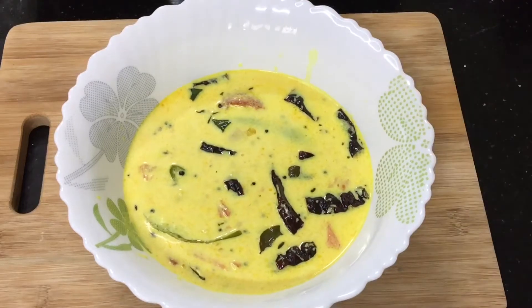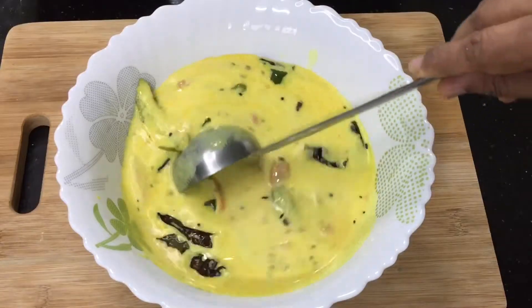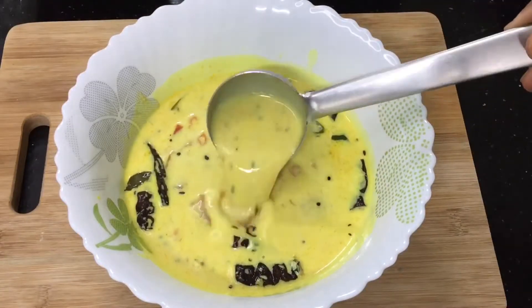Hi friends, I am a kariyaan. I am making some good taste of a kariyaan. I am making some more taste of a dish.